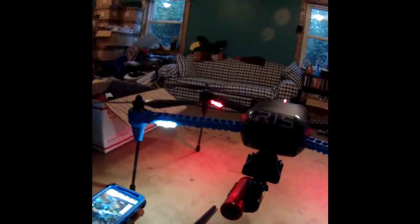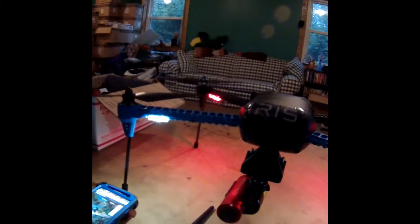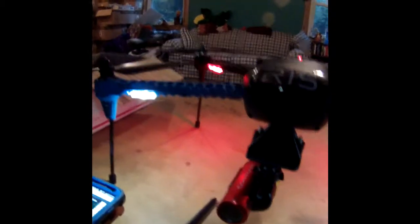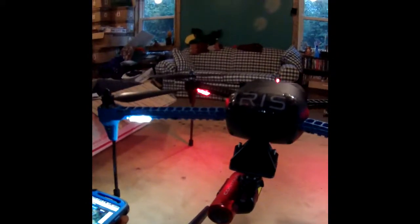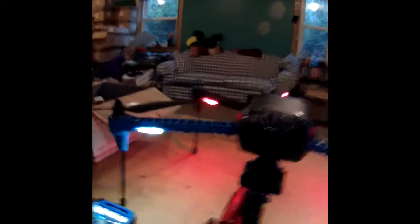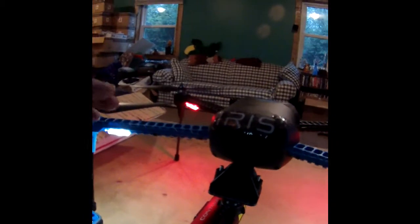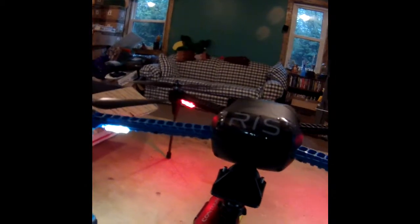I was talking to Jesse about attaching the Contour. For a static application, the Contour is attached to the Iris in a static mode. Now with the Iris, it comes with an optional gimbal — and I think that's the gem of the Iris. The gimbal you buy with the Iris has the capability of locking on an object while you're flying.